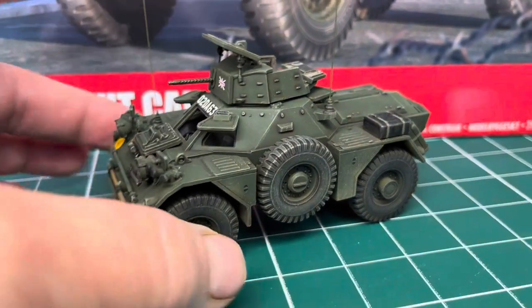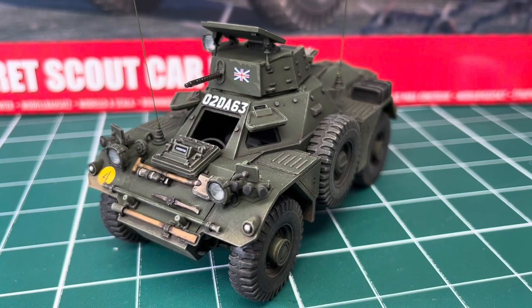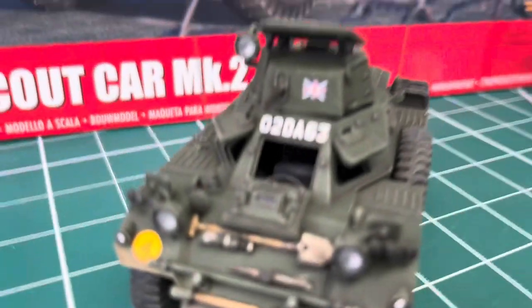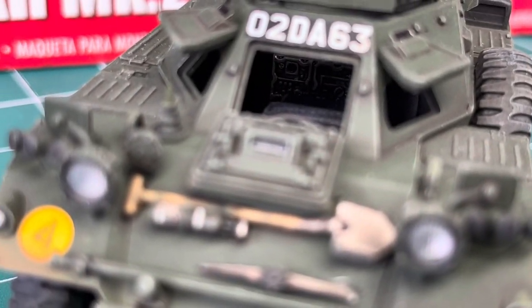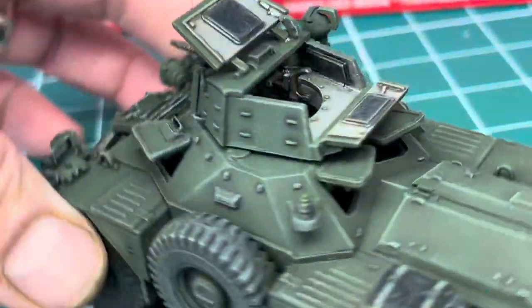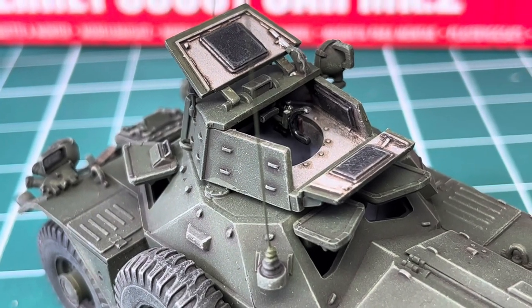The interior is a little bit sparse but it's enough. It comes with a bulkhead like a firewall, two seats, radio sets, and a steering wheel. Basically even when you've got all the hatches open you can't really see much inside, but it's busy enough and more than adequate. You can open the hatch to the turret as well and you've got a .30 caliber in there which looks very nice.